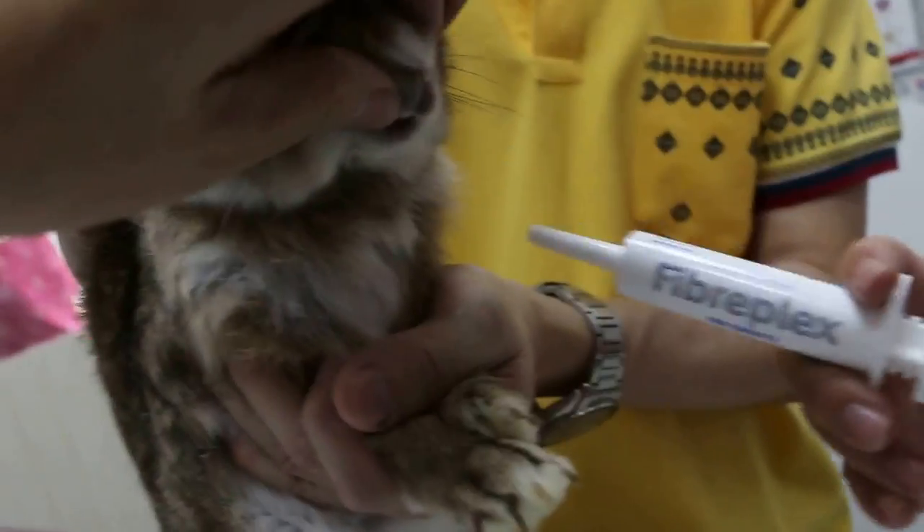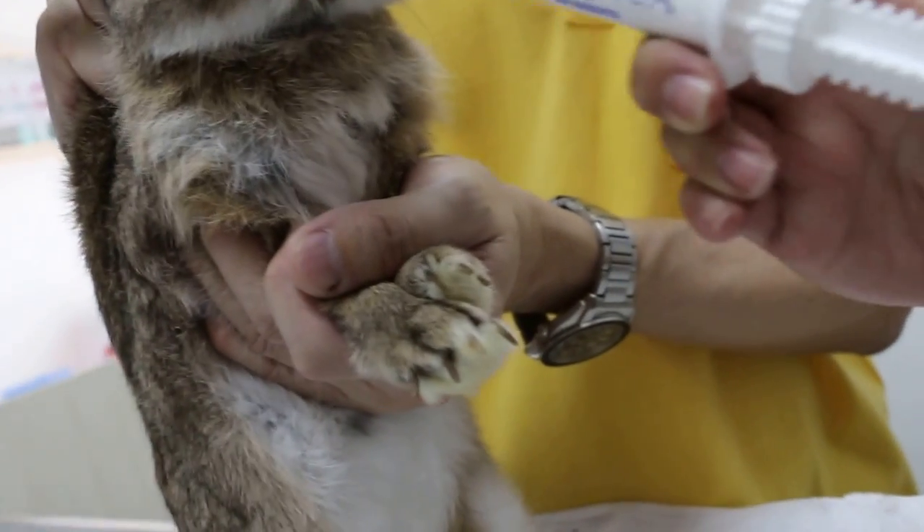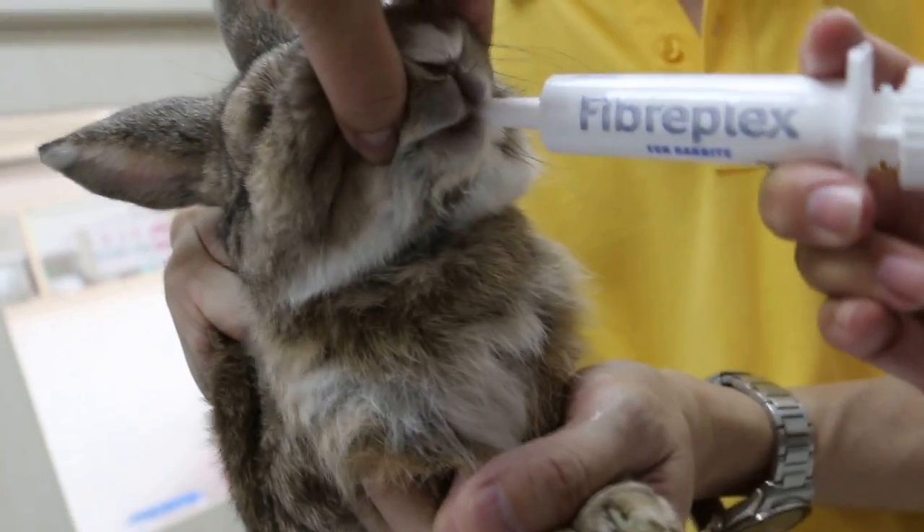Okay, now open the mouth. How do I hold this? Left-handed, right-handed. Then push the fiberplex.